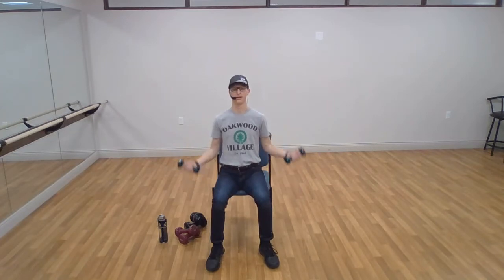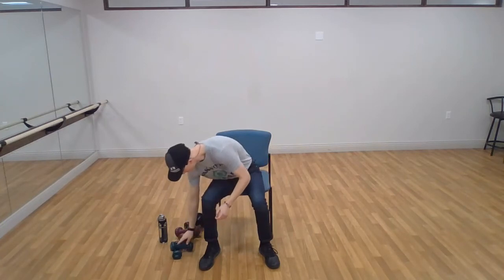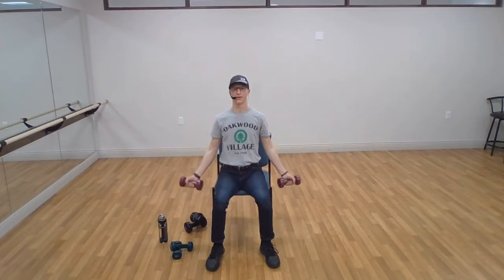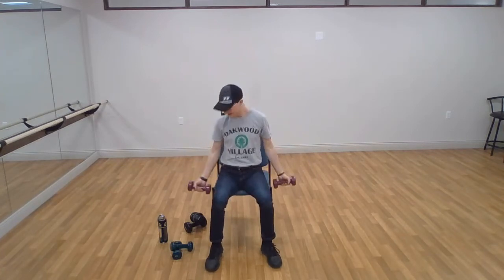Halfway there. Four more — four, three, two, and one. Excellent, set them down, grab your next heaviest set. Arms down the side — same thing, this time we do ten. Keep that upper arm as still as possible, just flexing the elbow. Three, two, one — excellent, set the weights down.